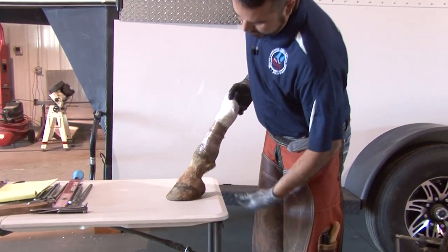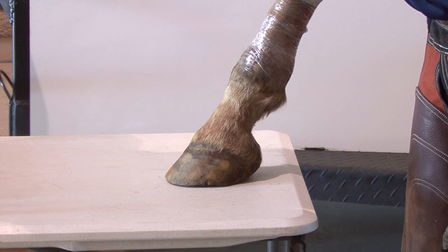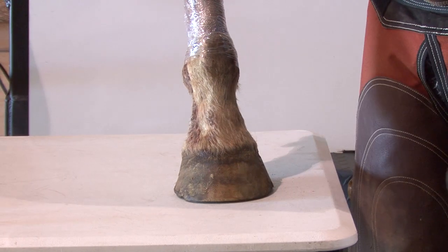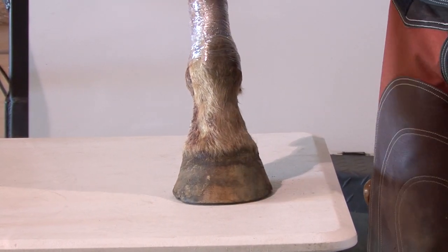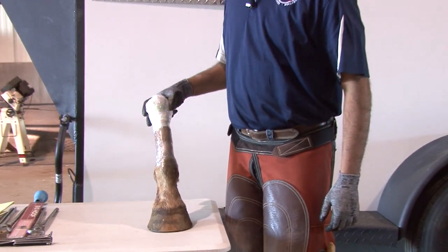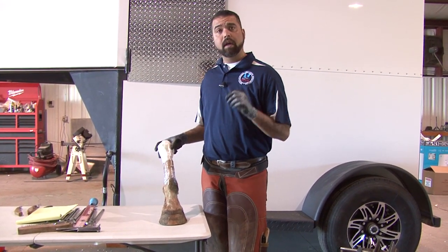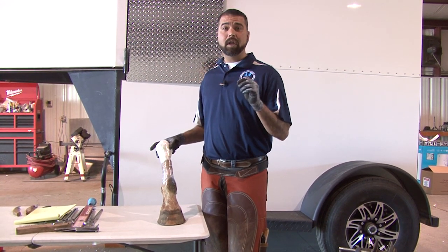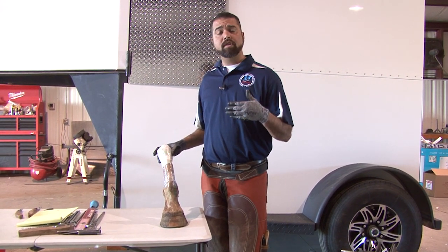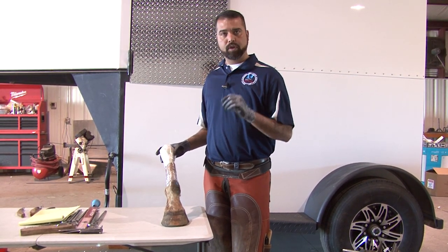The toe is not excessively long. The heels are a little bit forward but are not excessively long. When you look at it from the front, there is some flaring and it's a little bit asymmetric, but for the most part that's a somewhat normal, average foot. The very first thing you need to do is determine if it's an upright foot or a club foot, if it's a flat foot or a negative plane foot, and whether it's pigeon-toed or toed out. All of those things are information you should have in mind before you trim the foot.